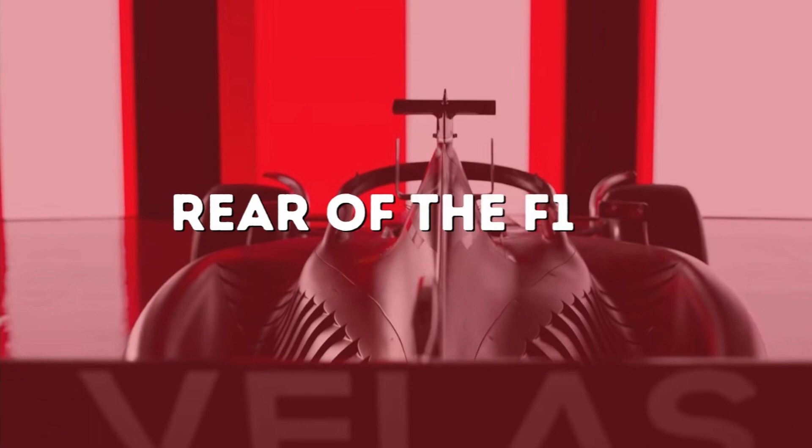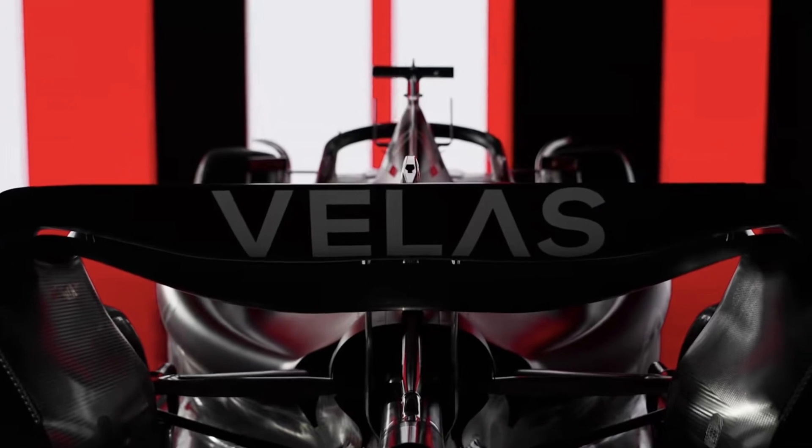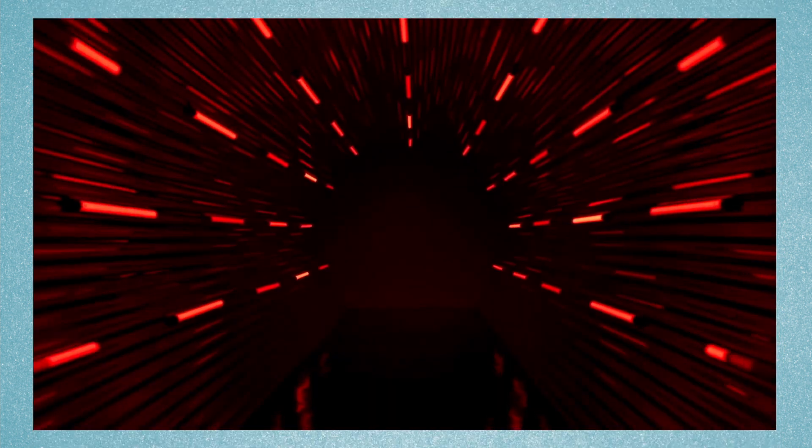Rear wing. The rear wing is much flatter on the F175, with Ferrari opting for twin supports. The rear suspension is a pull rod layout, although the rear of the car isn't shown much in the pictures and videos.